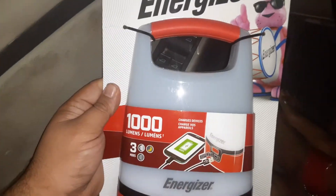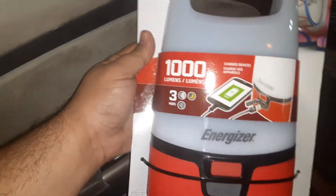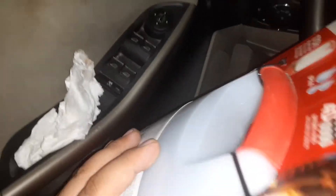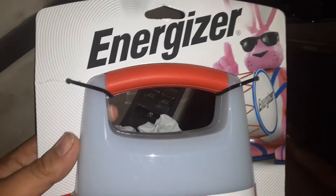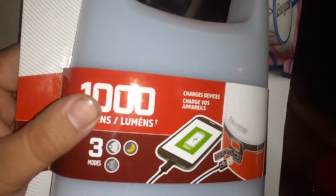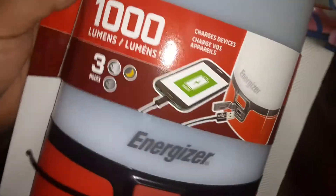What is up guys, I got this new Energizer — basically a lantern, but it's not a lantern. It's a huge flashlight, but it lights up all around, which is pretty cool. I actually have another one like this, but it's not nearly as strong. The other one I have is only 250 lumens; this is 1000 lumens, so it's much brighter.